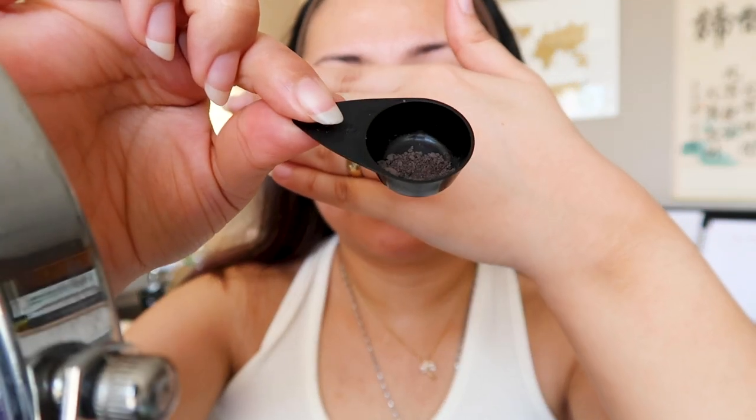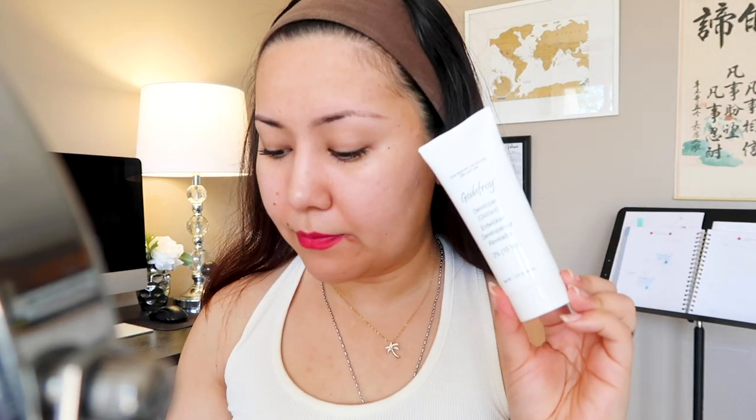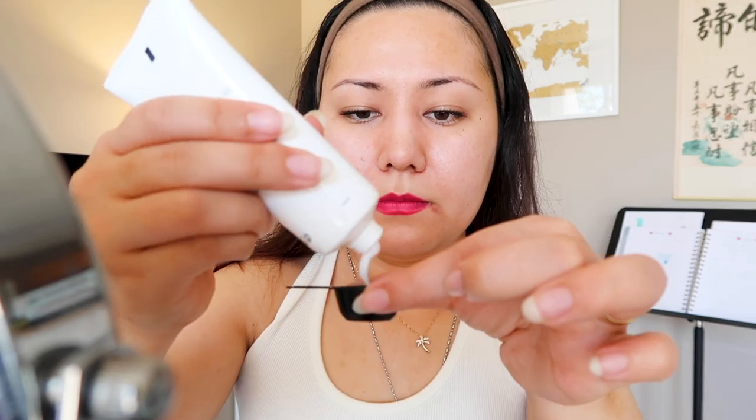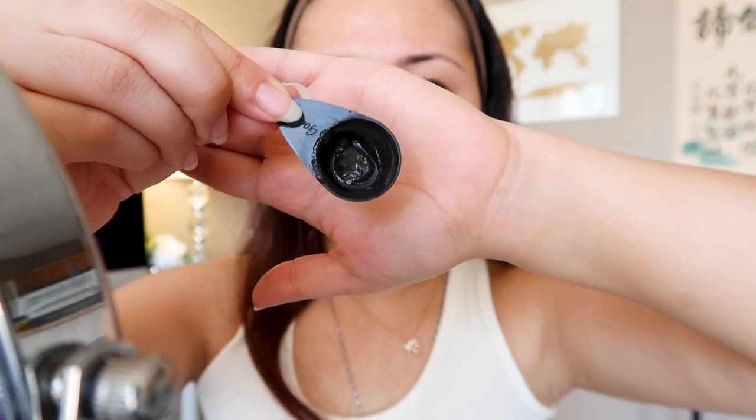I'm going to get one of these capsules and put it in the mixing cup. This is one capsule right in the mixing cup. Now for the developer, you're going to use one-fourth of a teaspoon and mix it with the color — about this much. I'm just eye-measuring it because I've been doing it for a while. You just have to make sure the solution achieves a cream consistency. Make sure to mix it really well.